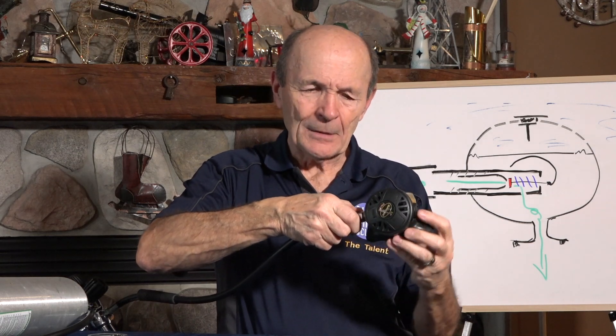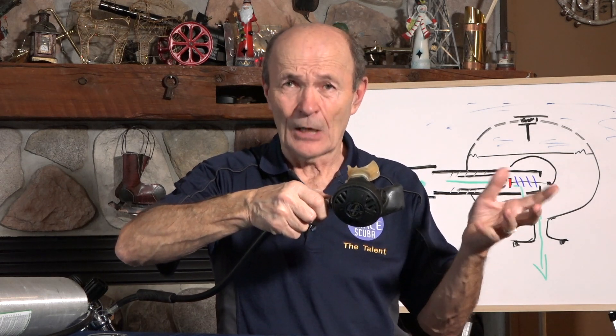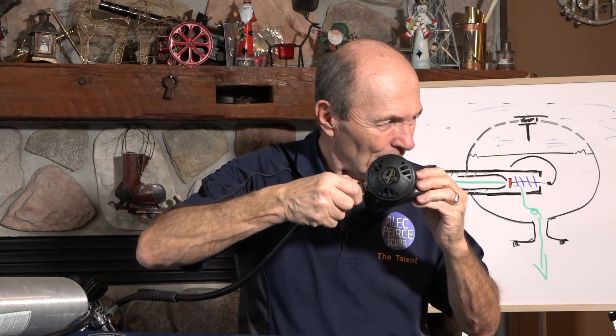So all you have to do as a diver — if you think that your regulator is free flowing, it's too easy, or if it's too hard — just loosen that nut, grasp it, turn the body and loosen it. That's too much — clearly too much. That's too hard. So somewhere in between. You hear that? Just starting — right on the edge. It wants to free flow, but it isn't. Right there. Put the nut back in place, and that second stage now breathes as easily as it possibly can. Just so easy.